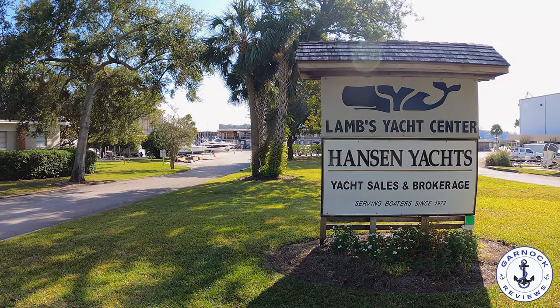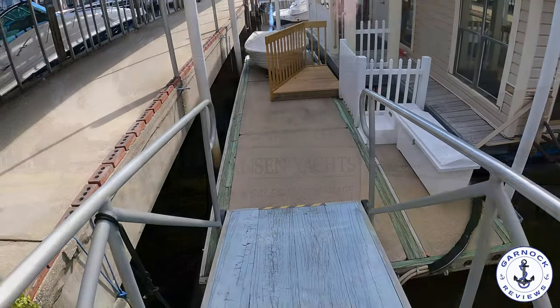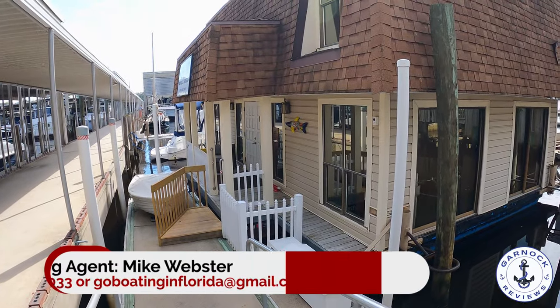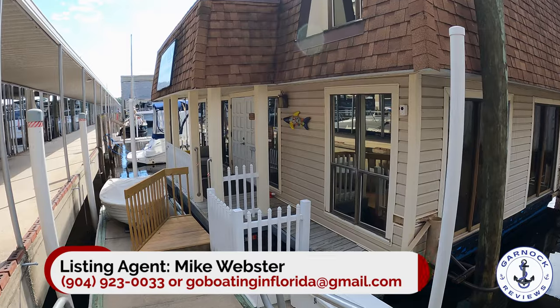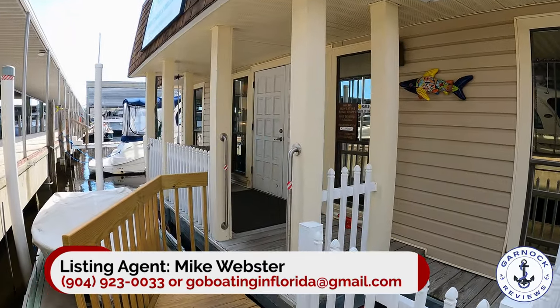Hey everyone, welcome back to Garnet Reviews. Today I am working with Hanson Yachts, based in the Lambs Yacht Centre in Jacksonville, Florida. They've kindly let me check out one of their listings, and it's a boat which I'd imagine most of you have never heard of, let alone seen.